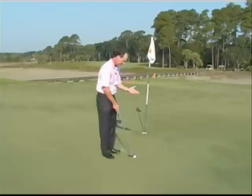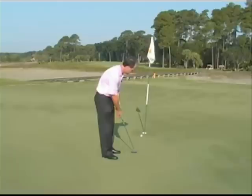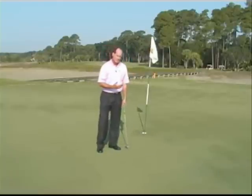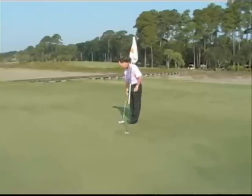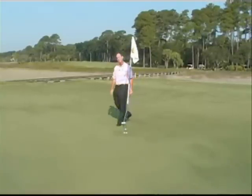This putt here is a classic putt that is down grain, and so that ball is going to travel extremely fast — we've got a lot of speed there. If I'm on the other side of the hole putting into the grain, this putt right here is extremely slow, so it's not going to make it to the hole.